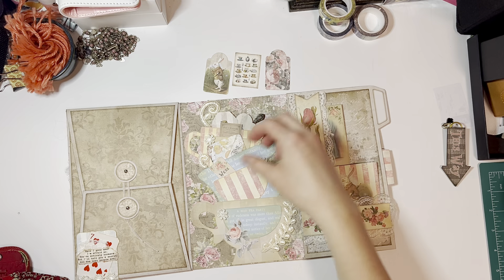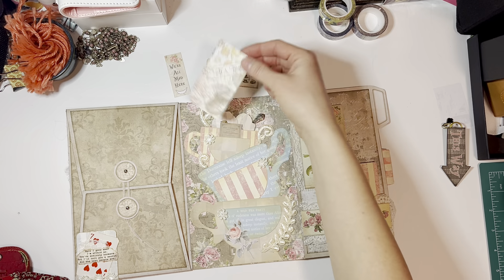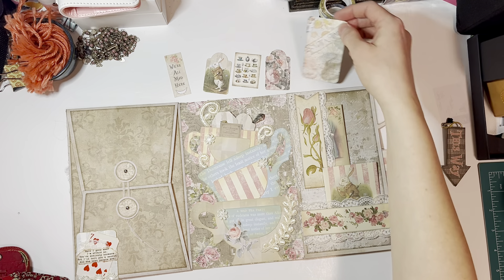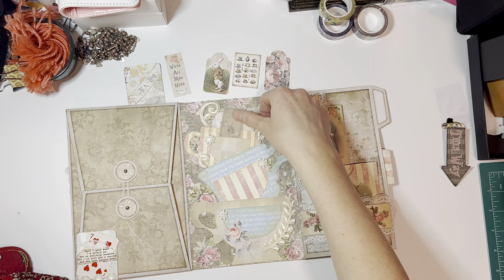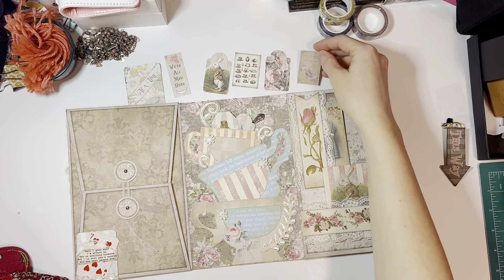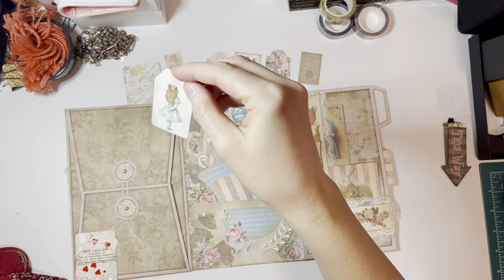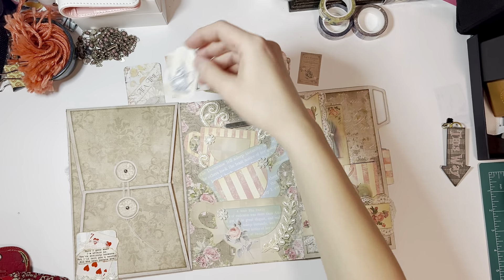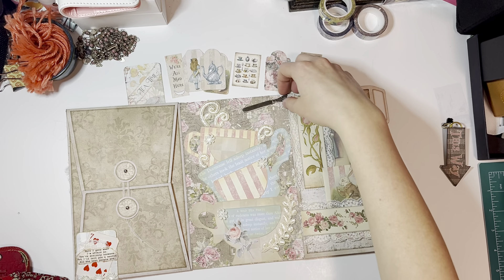This is the same printable in the bigger size from the journal kit. This one is cute — it says 'We're All Mad Here.' This is a free tag — the long T tags or tall T tags — a freebie in the Facebook group, and then of course Alice in Wonderland pieces. They're so fun. I didn't ink these just because I had spent too much time on this already since it's supposed to be a little exchange. This is probably my favorite printable in the whole kit.